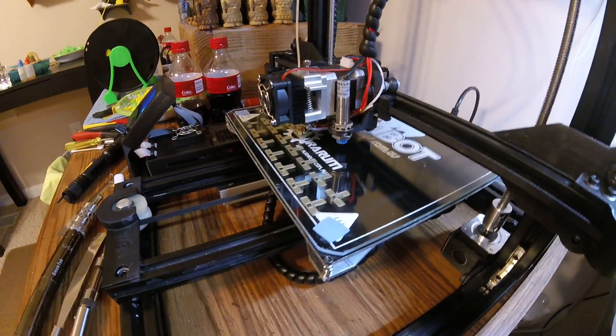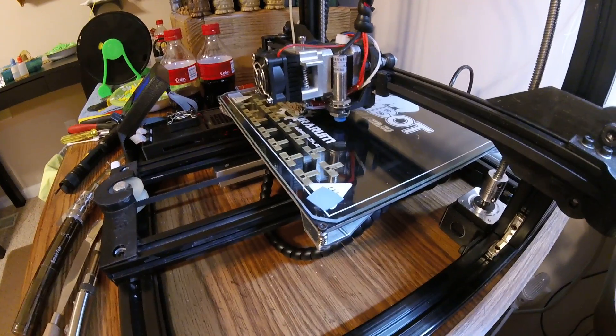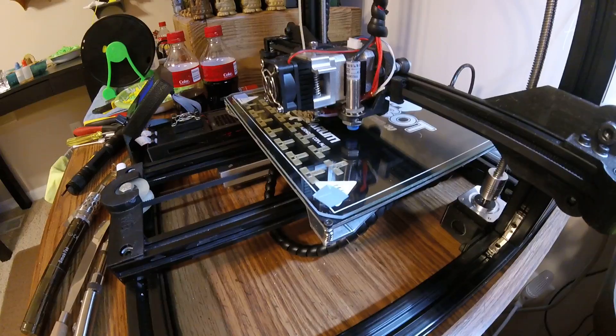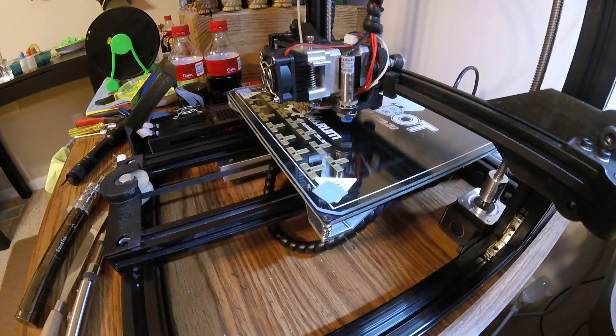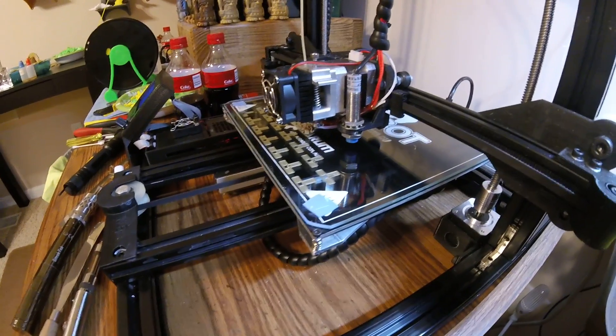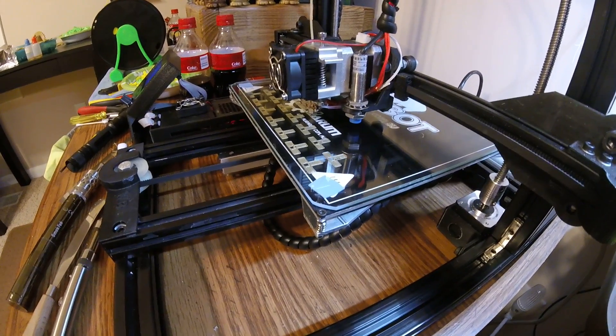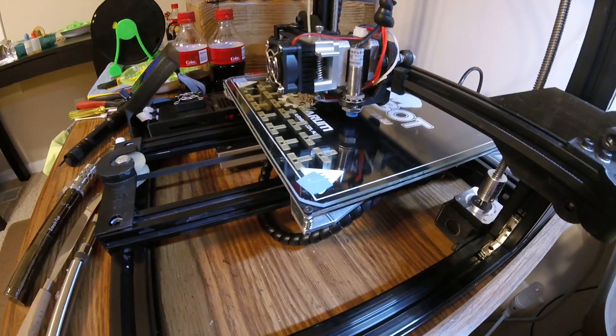Well, it finally heated up and it started to print. And it's sticking good. So I must have caught it while the ghost has taken off somewhere.